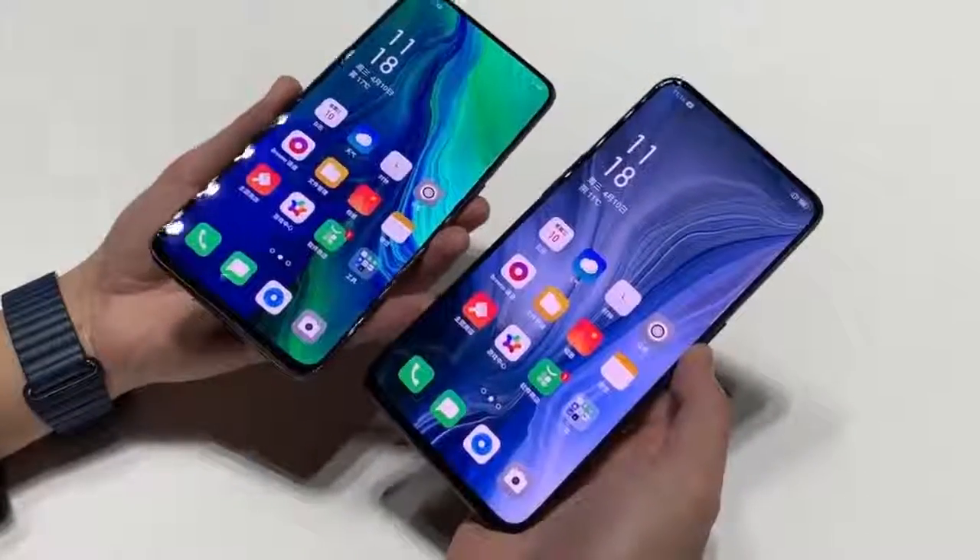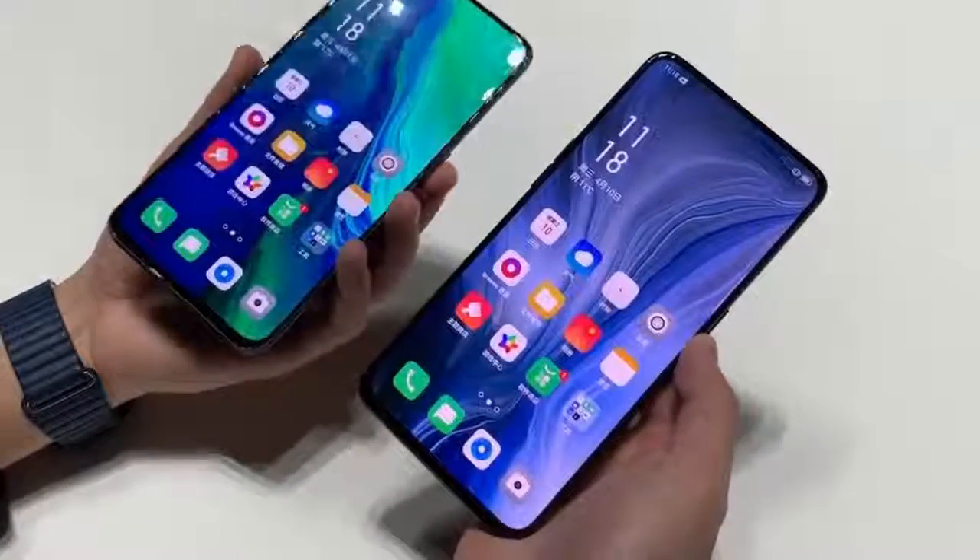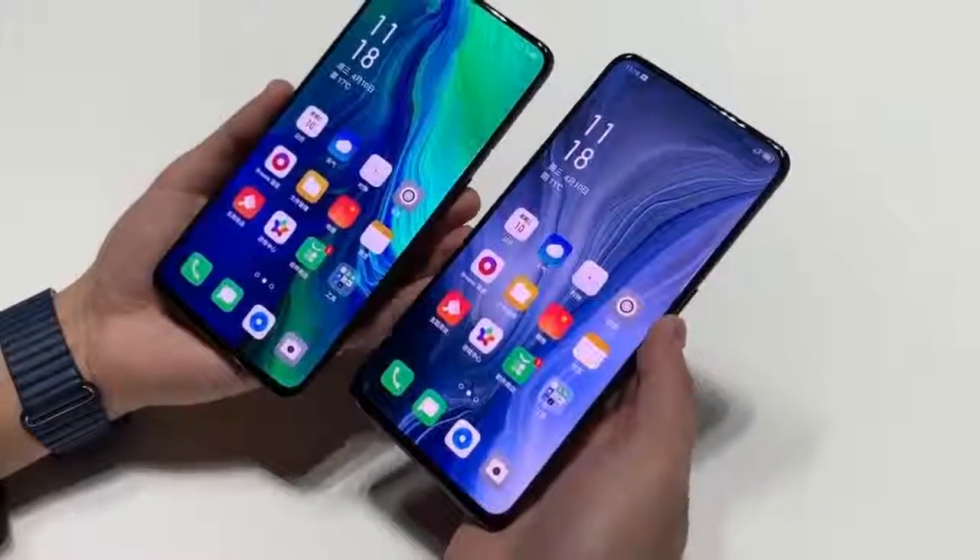The smartphone promises a screen-to-body ratio of 91.3%. The HDR10 Plus compliant display is embedded with a 6th generation in-screen fingerprint reader and is shielded by a Gorilla Glass 6 protective layer.